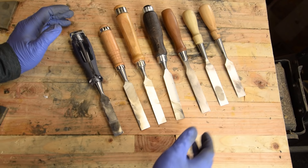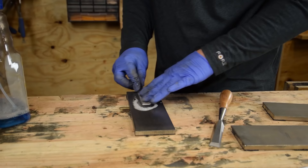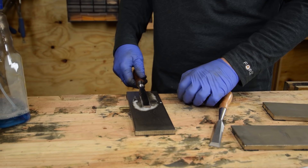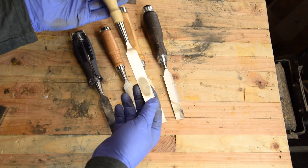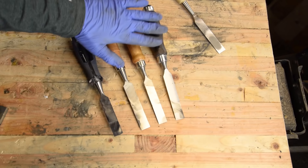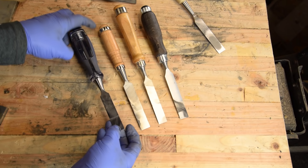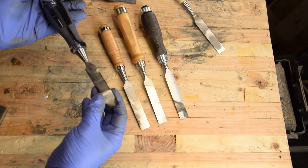A couple initial observations: from the Lee Nielsen all the way down to the Irwin Marples, I took them all to the coarse stone just to test how flat the back was. The Veritas and the Lee Nielsen were dead flat. The surprising thing was the Stanley Sweetheart was very near dead flat — it just has one little hollow in the middle and that really isn't going to affect performance. The Irwin Marples was actually reasonably flat, with a little bit of a hollow, but the steel is fairly soft so it was easier to get it closer to flat.